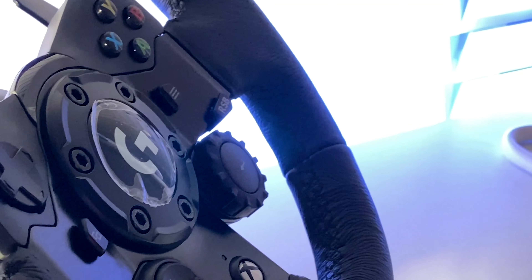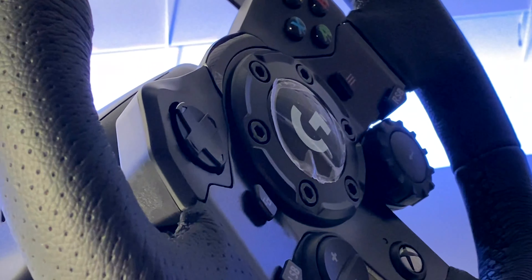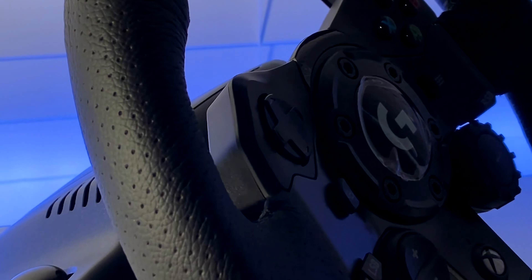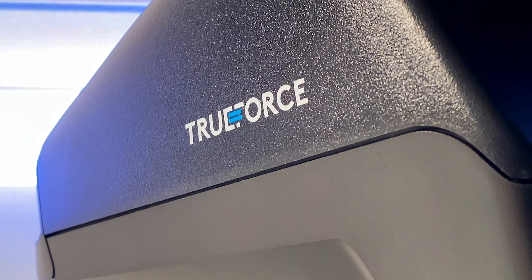Now let's move on to the star of the show, the Logitech G923 itself. Removing the plastic, it's incredible how nearly nothing has changed from a design perspective. The wheel features the same buttons, paddle shifters, leather, and rim size. I was disappointed that they didn't bother to update the cheap d-pad or at least the dial, which has never been precise. The wheel rim does however still provide the same good quality leather, which I've always been a fan of.